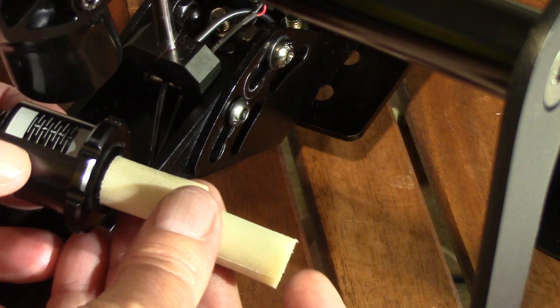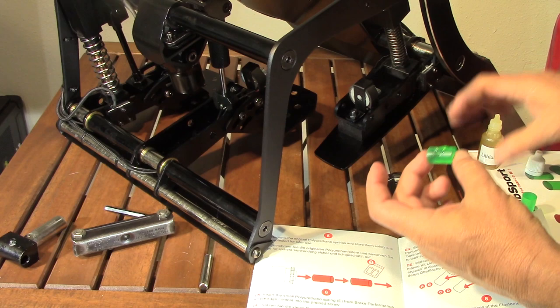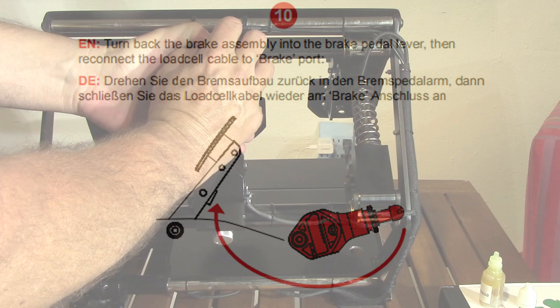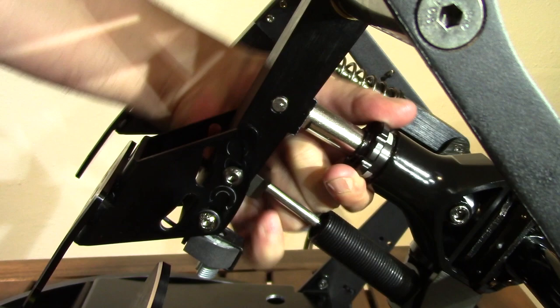Step five: remove the stock polyurethane springs from the cylinder. Step six: if using the polyurethane spring, do not use grease on that spring — insert this spring first if using it. Step seven: use the lithium grease to coat the elastomer springs that will be used. Step eight: insert the desired springs into the cylinder. Step nine: insert the brake bolt back into the cylinder. Step ten: slide the brake back into position.